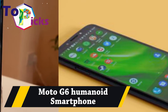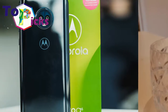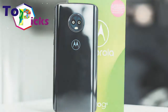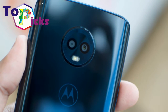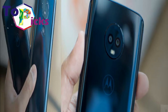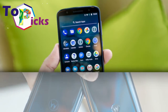The Moto G6 Android smartphone is the gold standard for affordable Android smartphones. It features stunning design, lots of power, a beautiful 5.7-inch full HD plus display, and a dual camera that is astonishingly capable for a device in this price range.